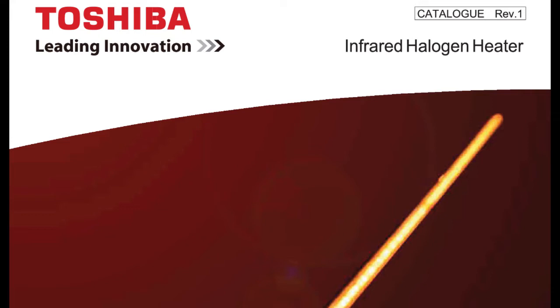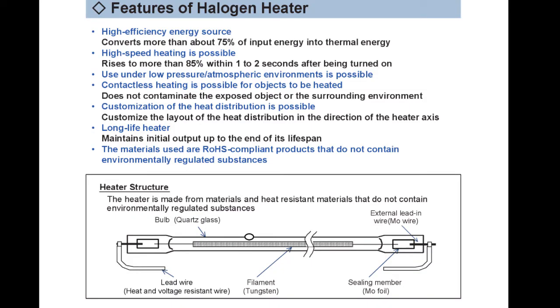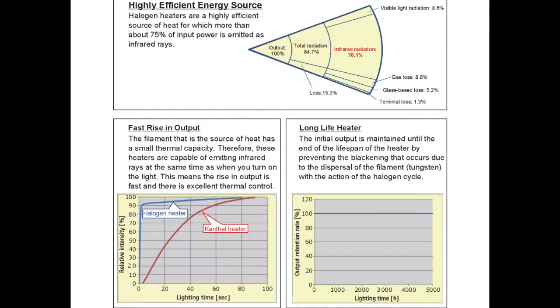Jumping into the Toshiba infrared halogen heater — I found a catalog that covers our purposes. Key features: high efficiency, heats up in one to two seconds, doesn't contaminate because it's a sealed quartz tube, long life, and maintains its output. About 75% of the power is emitted as infrared radiation. This is a quick look at what we identified it to be.